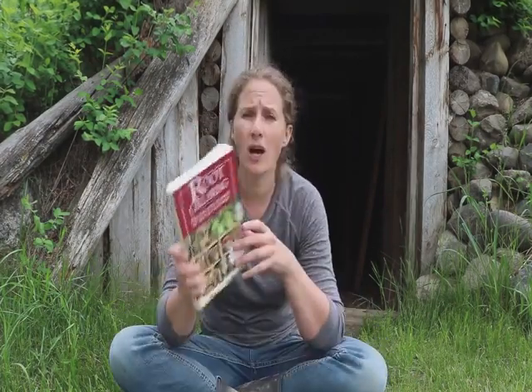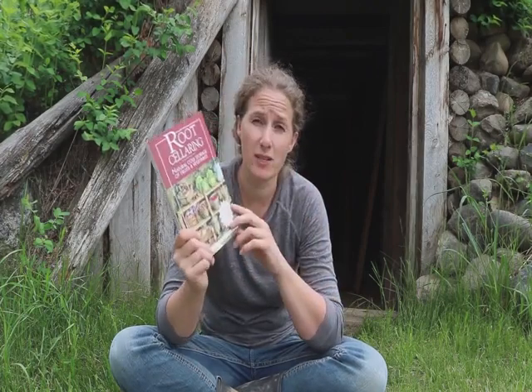We had carrots in there that were still crispy at the end of the season. But even if you can't do something like this, I wanted to show you a book that gives you so many different suggestions on how to use a root cellar and all different kinds of root cellaring ideas. This is something I would really recommend to anybody who is actually looking at actively building a root cellar.